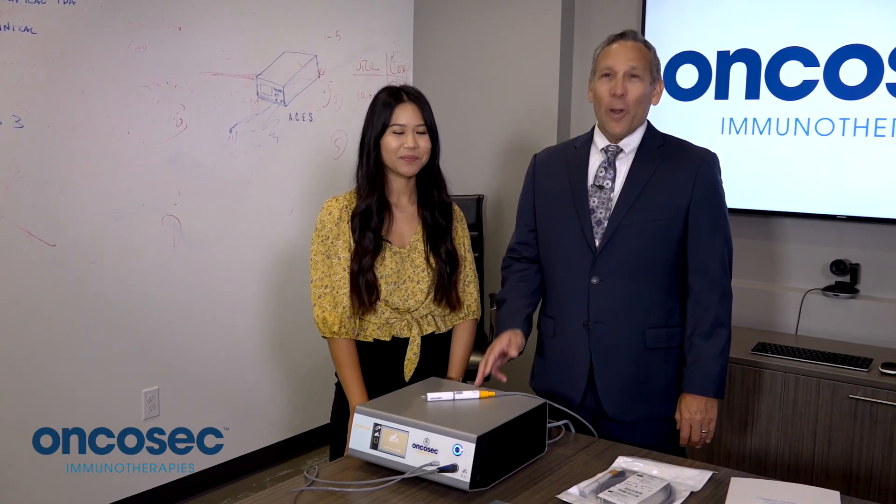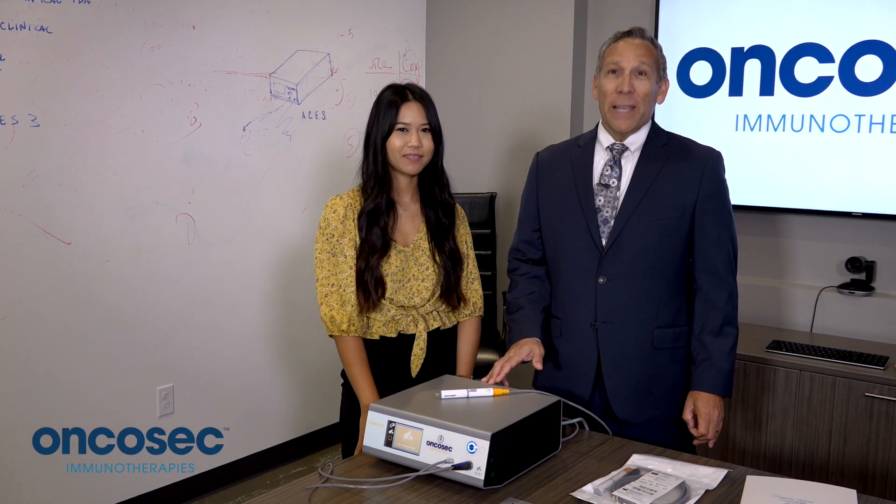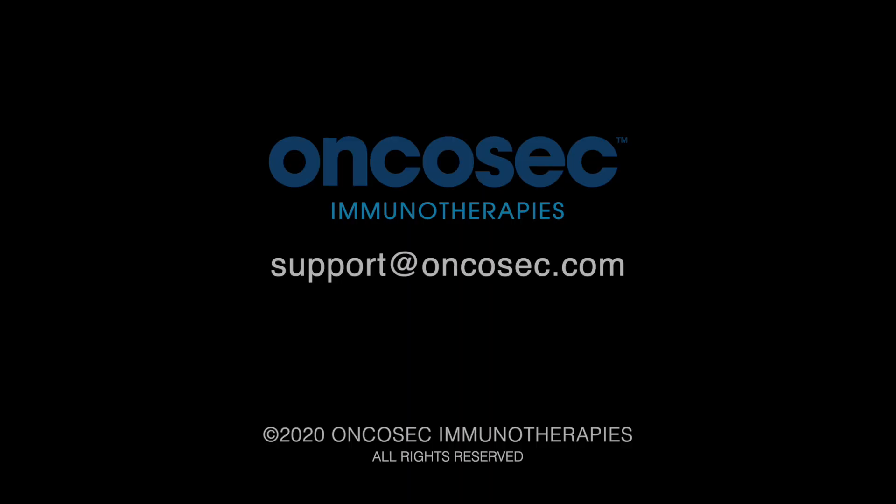Thank you for taking the time to learn how to set up the GenPulse Generator via OncaSec. If you have any questions, please contact OncaSec Customer Service.